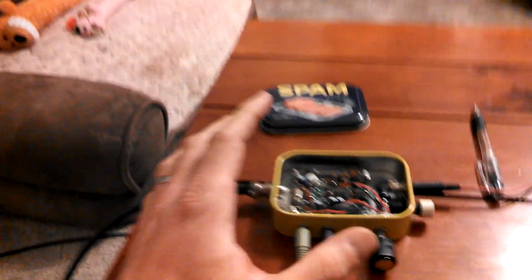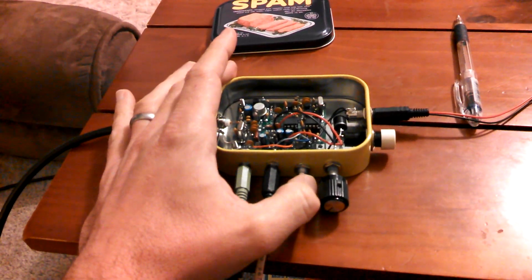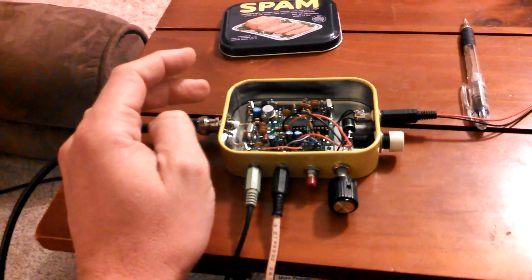Another great thing about this transceiver is you can step the frequency up or down a little bit. Oh yeah, there we go — I want you to go ahead and hear that.